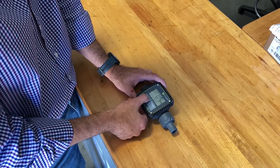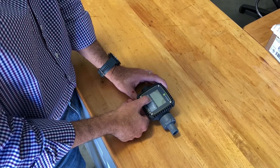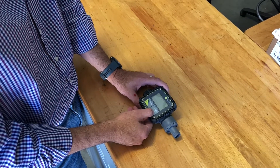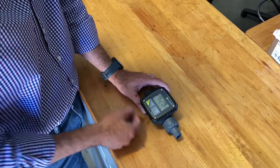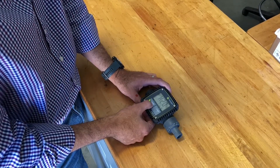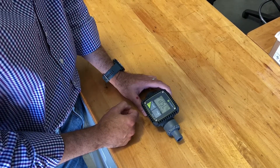You can toggle between gallons, quarts, pints, and liters as you can see on screen. We're gonna go back to US gallons, then press mode. Now it's going to ask you what fluid you're dealing with — DEF or diesel. We're gonna leave it on diesel for this exercise.